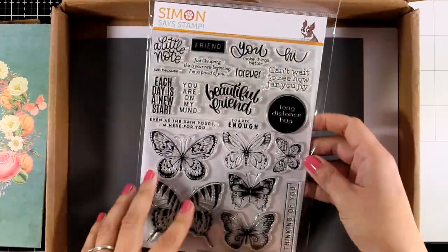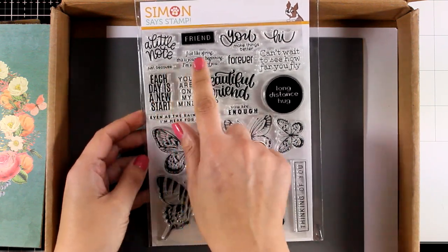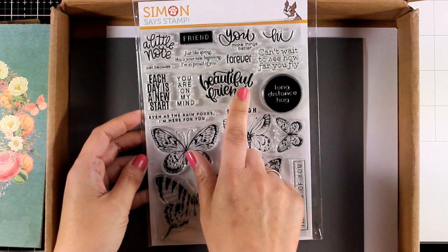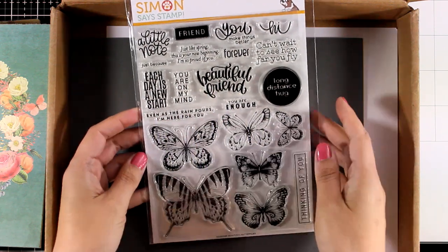Now let's take a look at the stamp set. This one is packed with butterflies in different sizes and designs, and you will also get lots of sentiments. I love that you get some of them in a lovely handwriting style as well as some in a printed style.